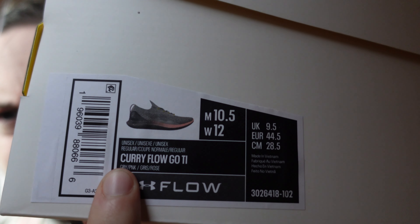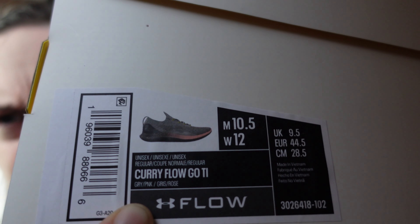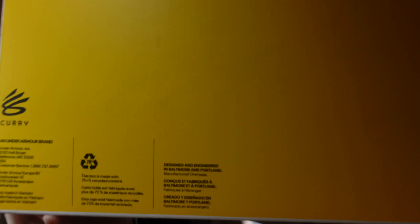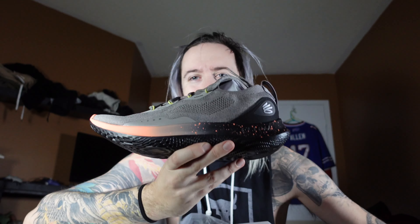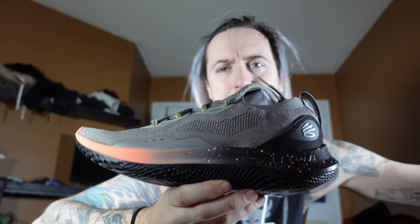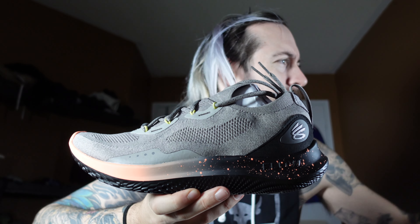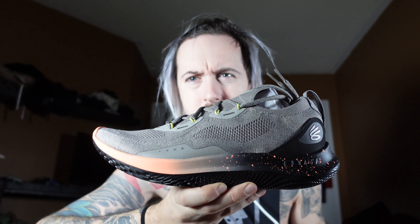Bringing it close, you can see 'Curry' right there. Let me flip it around — 'Flow.' I'm losing my mind — 'Curry Flow Go.' Then 'TLT' — comment below if you know what it stands for. We have Curry branding at the front, Curry holograms, a big hologram on the top. On the bottom you've got all the recycling info, where it's made — screenshot it if you want more detail. Quick peek inside the box — you've got nice little Curry tissue paper, and finally, here's the shoe. Let me bring it in close and get some lighting on it for a better look.